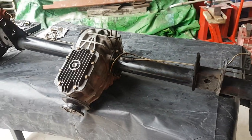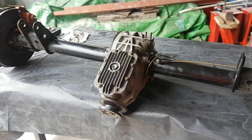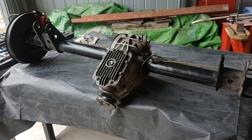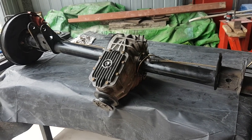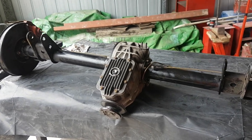The issue at the moment is the preload doesn't seem right, and I think the pinion gear or the crown and pinion needs shimming. Hopefully that's the issue — we're going to pull it apart and see what's inside in a few minutes.